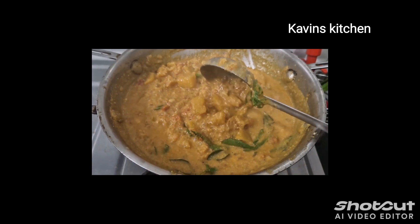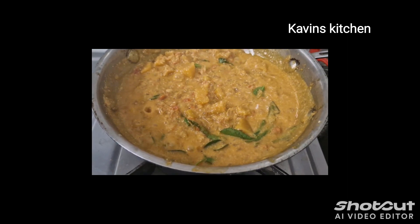We will show you the main hero of this gravy.